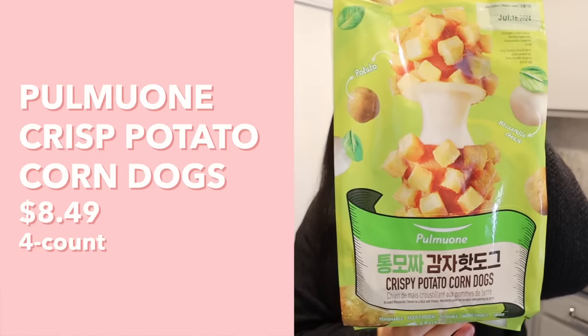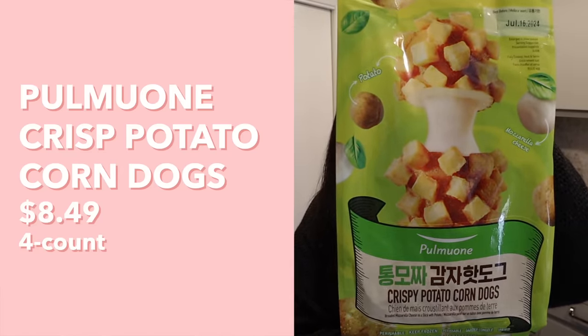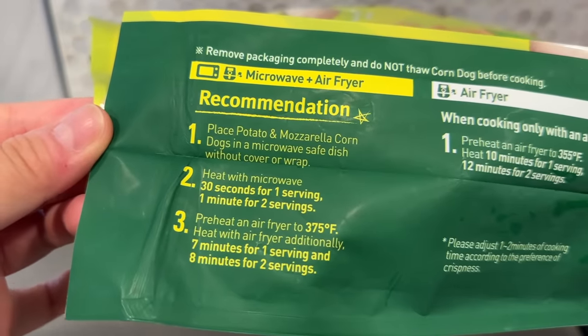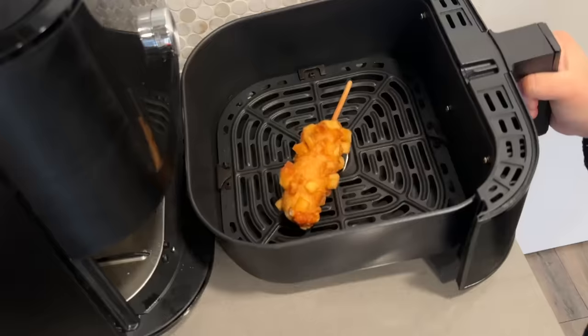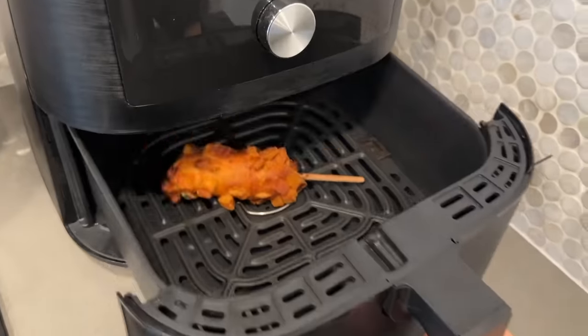First up we're going to try this Pulmoni crispy potato corndog — let me know in the comments how to pronounce the brand. Just look at that cheese pull, it looks mesmerizing! To prepare this one they recommend using the microwave and air fryer in combination: place the corndog in a microwave-safe dish, heat in the microwave for 30 seconds, preheat the air fryer to 375 degrees, then heat in the air fryer for seven minutes.